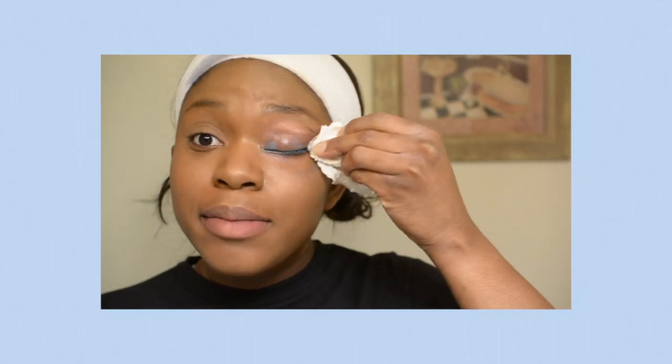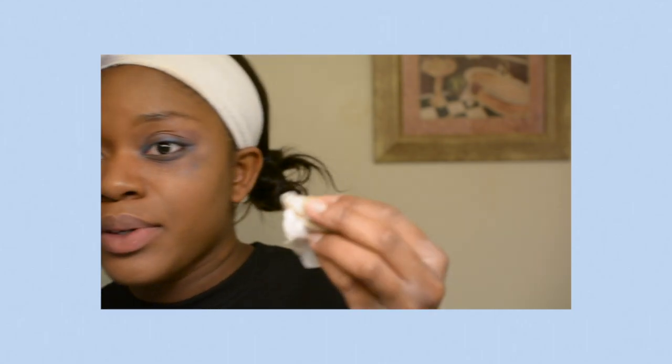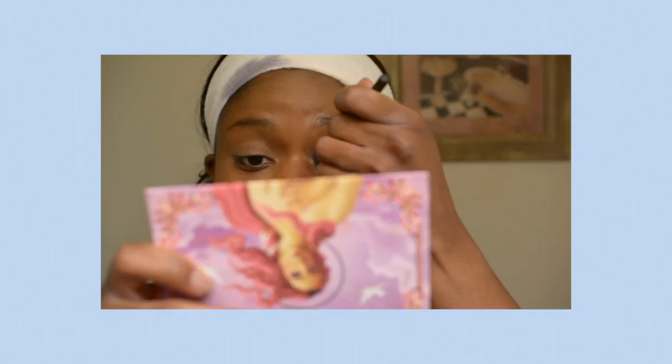Say a quick prayer — dear Jesus, please let Auntie Jackie's teachings come through as I attempt to do this album-inspired look. I think this is attempt four, I don't know anymore. It looks like a four-year-old did my makeup. I would like to note: this is not a makeup tutorial.